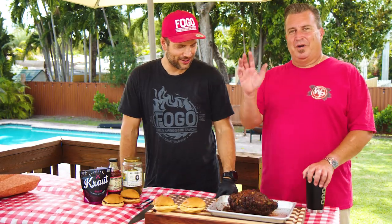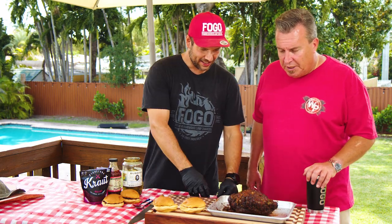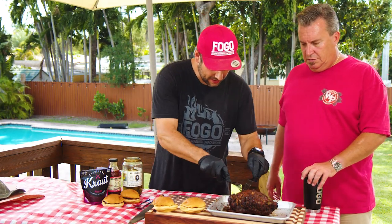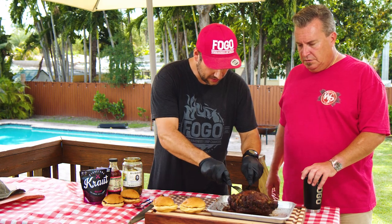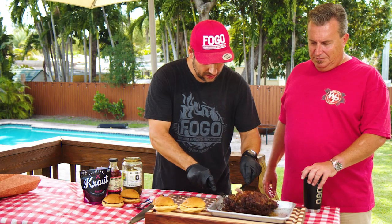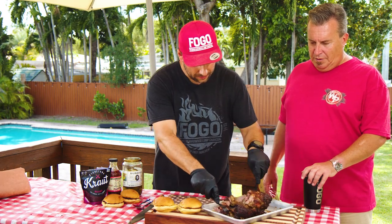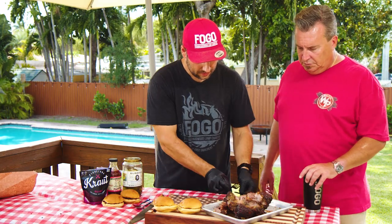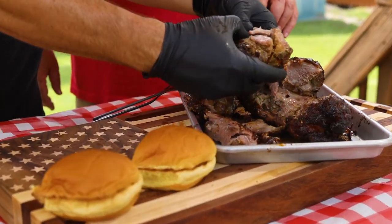Our wild boar pork shoulder is done and I have Ron here today to test it out. Smells good! Let's take it apart - oh yeah, it's not bad, comes right apart.